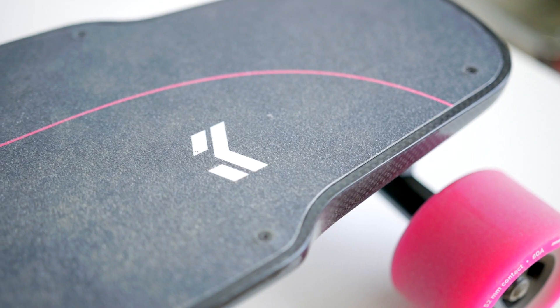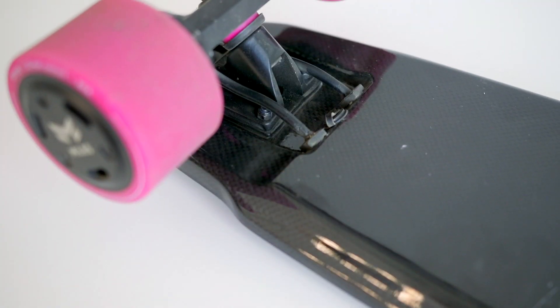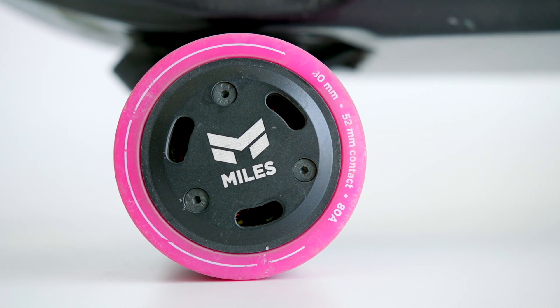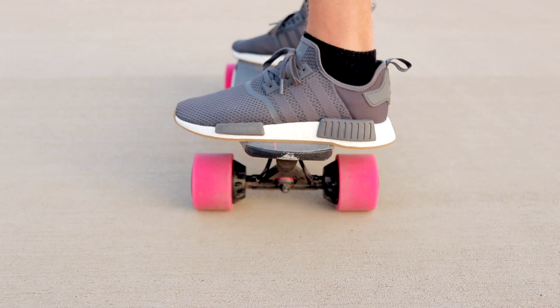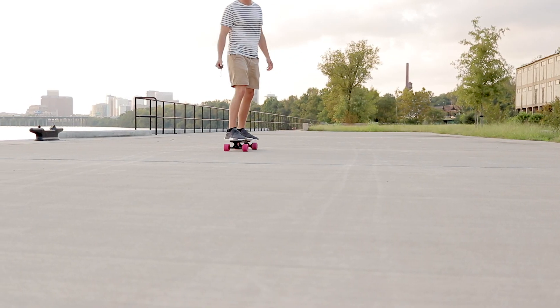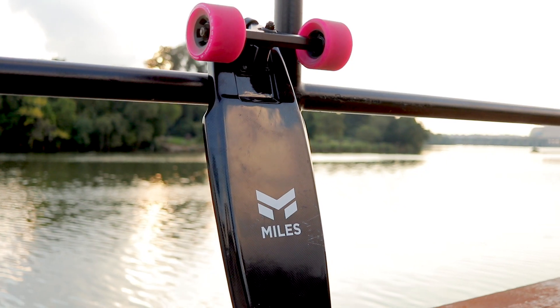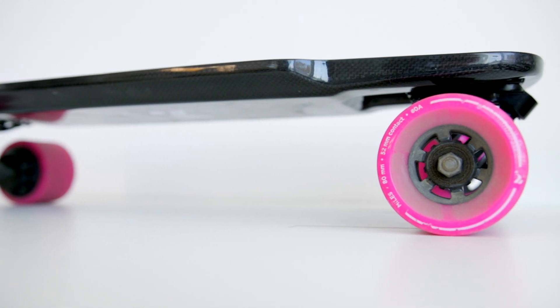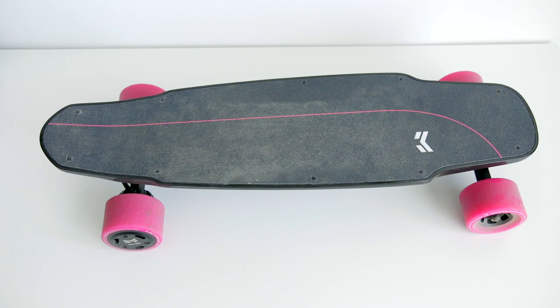The rest of the board looks super sharp with the carbon fiber deck they chose. In terms of hiding all the components, they did a really good job — almost as good as Inboard. It's a hub motor, not a belt drive, so you don't have any clunky belt drives in the way, and it looks pretty much exactly like a regular skateboard. In terms of the rest of the branding, they went with a super minimal approach, which I appreciate. The best products are understated, and other than the hot pink, the rest of the design is.